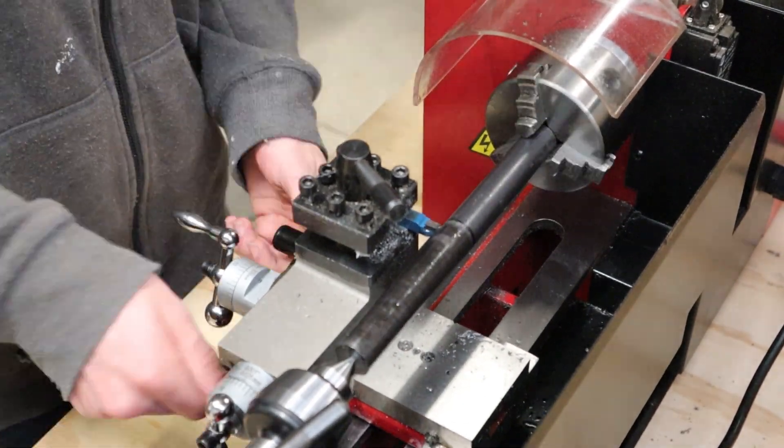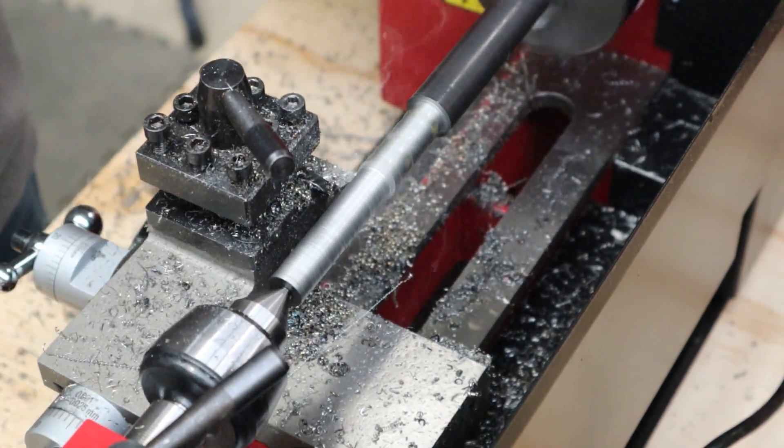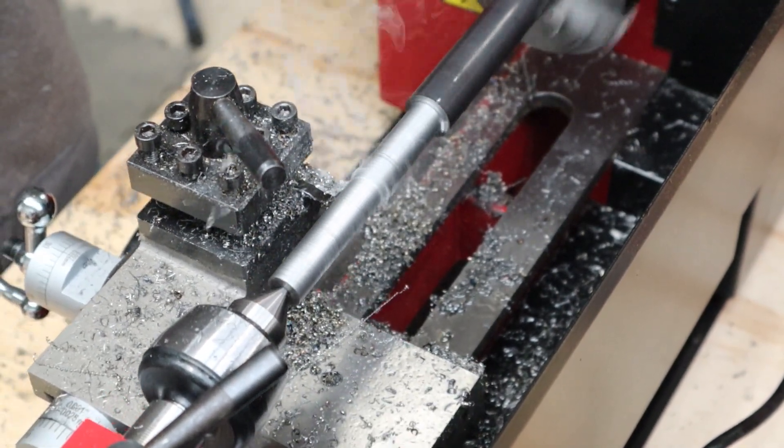I need to take quite a lot of material off to turn it down to 12.7mm, but I found that when I sharpened my tool it could take a quarter of a millimetre cut off each time using the auto feed, and after a short while I had it down to the right dimension.